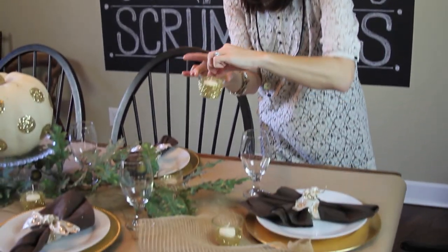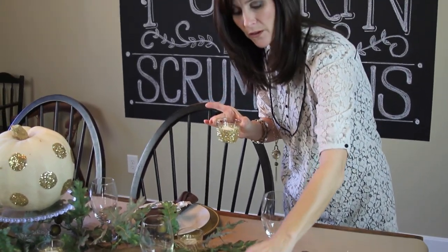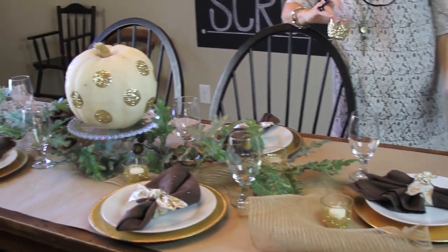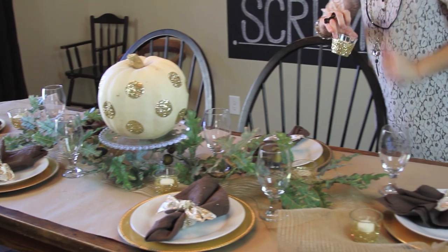The last little bit of bling I'm going to bring to my table are these cute little votives — something I've previously shown you guys how to make, and we'll put a link to that video in the description box. I used the same glitter as my pumpkin and painted the bottom half of these. I place one with a cute little cream votive at each place setting. Be careful to keep those out of the way of leaves so you don't set something on fire, because that would make a terrible Thanksgiving day.